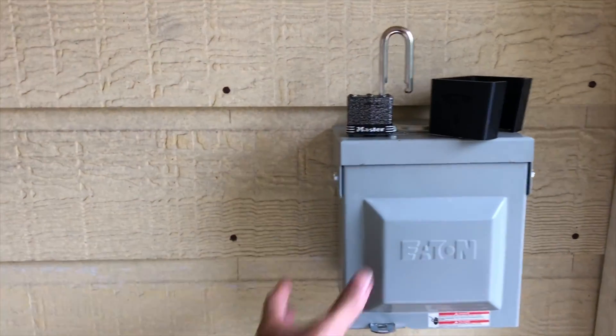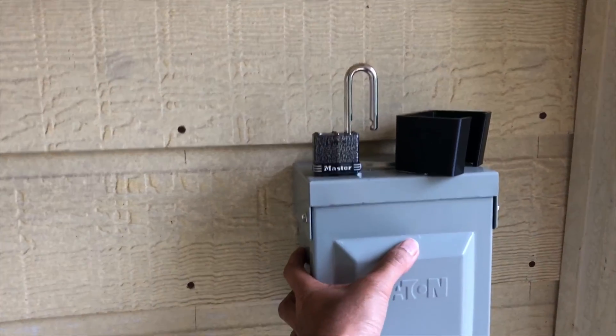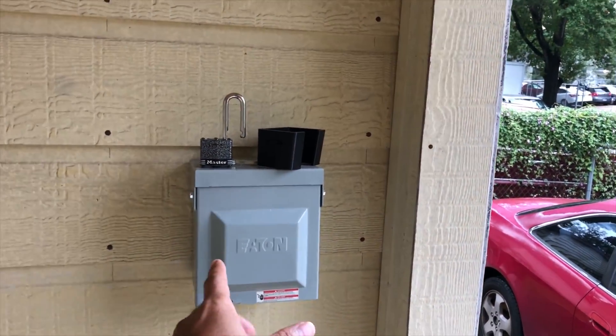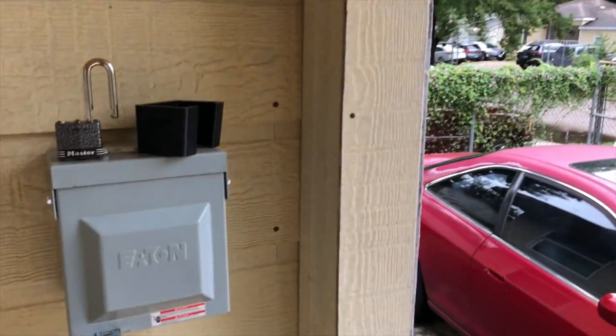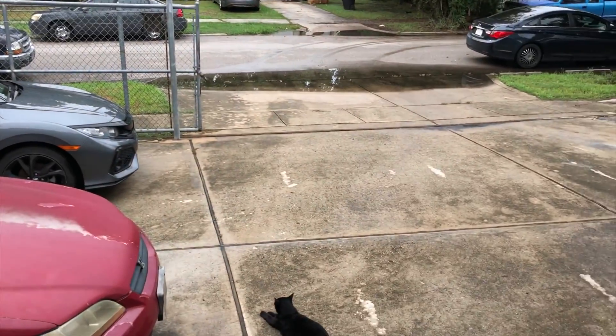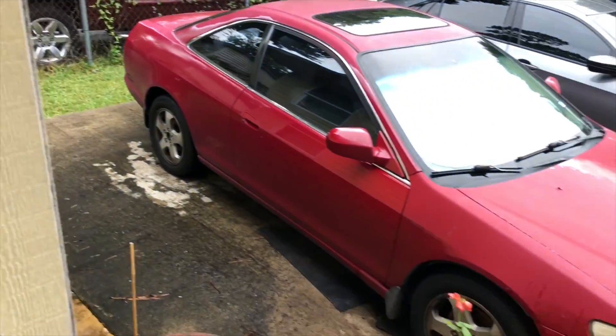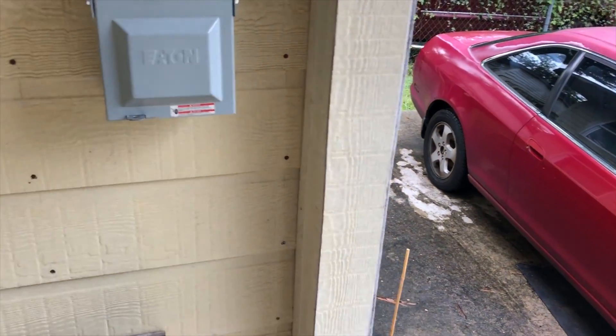I want to show you my NEMA 14-50 outlet where I had it installed. I parked outside so at least this way it won't be in the direct sun and in the rain. Today it rained a lot and the outlet is all dry, which is good. I plan to just pull in here or back in and charge so it will be close by.